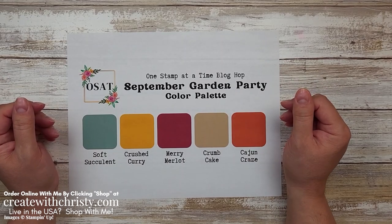Hi guys, this is Christy Falk with Create with Christy. I'm an independent Stampin' Up demonstrator in the U.S.